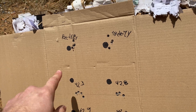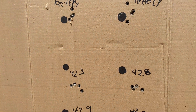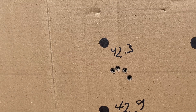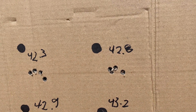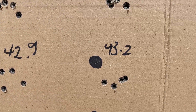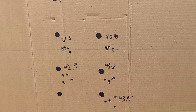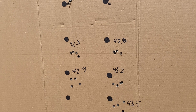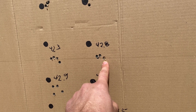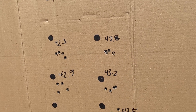A few moments later — here are the results. The first two groups were with factory ammunition, showing a vertical split. Then 42.3 grains, 42.6, 42.9, 43.2, and 43.5 grains. As we can see, the best grouping is with 42.6. The 42.3 was probably my mistake, but the 42.6 group is quite good.